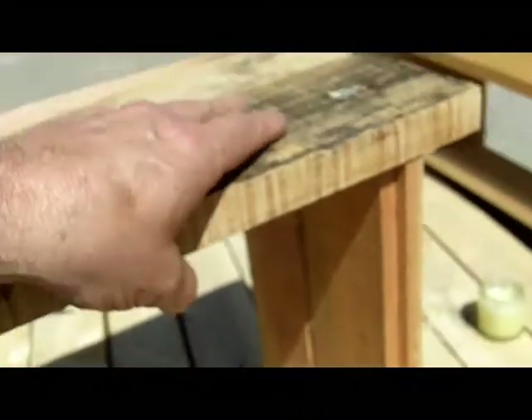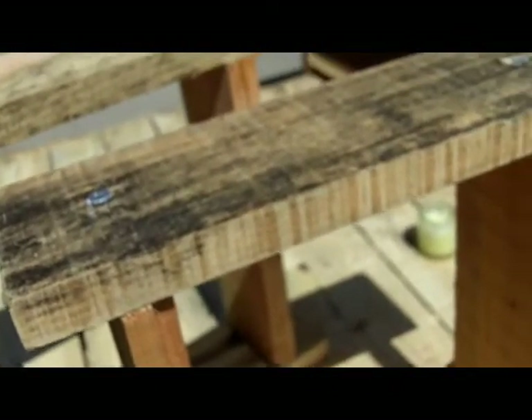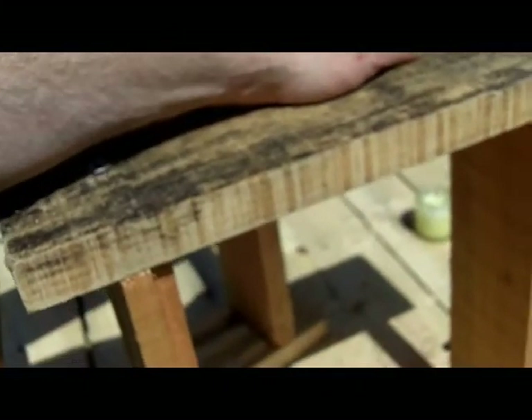This is Phil Chandler and here's an idea I thought I'd share with you. This came to me while I was working on the so-called pagoda hive — the big vertical stroke horizontal hive.